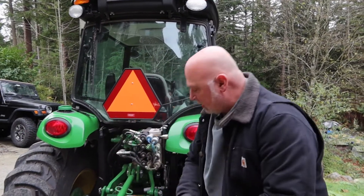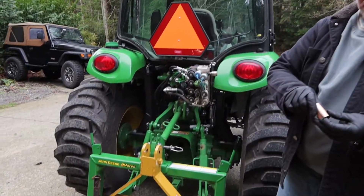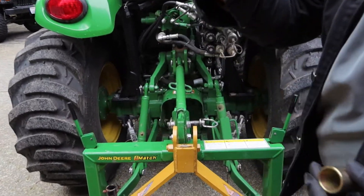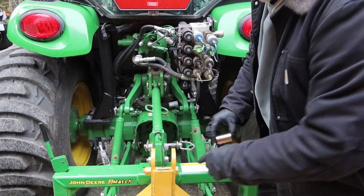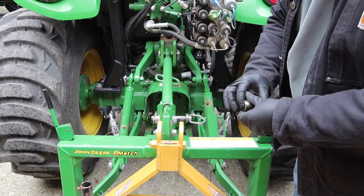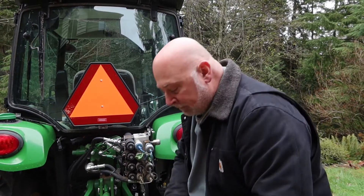There's also, for your top hook, little bushings that would go in. This is a category two, and this makes the category three, and you can just slide those bushings on. This particular implement already has some bushings on there, but that's what you would do if you needed to, so that the hook doesn't have a lot of slop either.